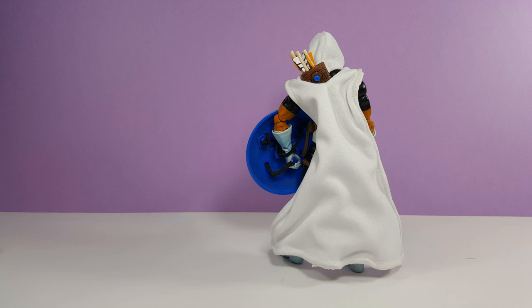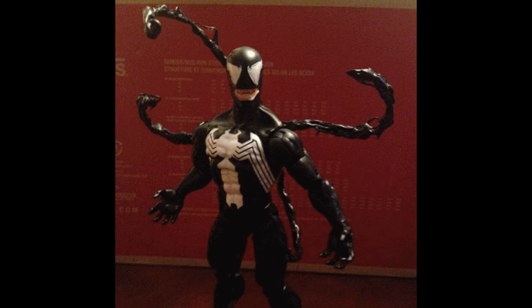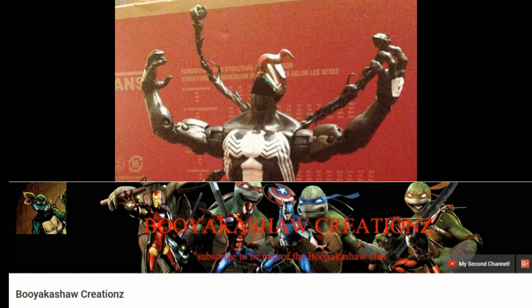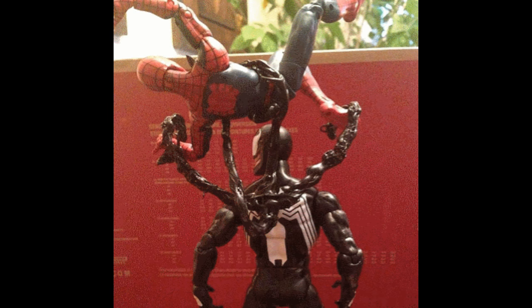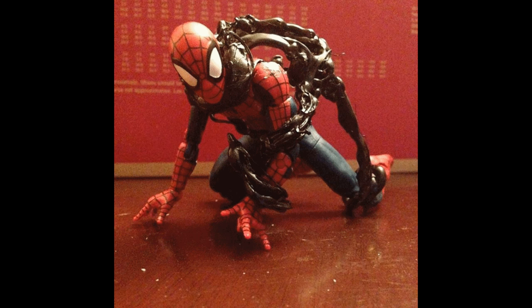Before we go, I have some photos to share from viewers making some of my previous projects. First up are some photos from one of my YouTubing buddies, BooyakashaCreations, whose channel focuses on stop-motion animation. He made some symbiote tendrils for his Venom. My favorite picture in this set is the last one because it looks like the symbiote is trying to take over Spider-Man again. Nice work, as always.